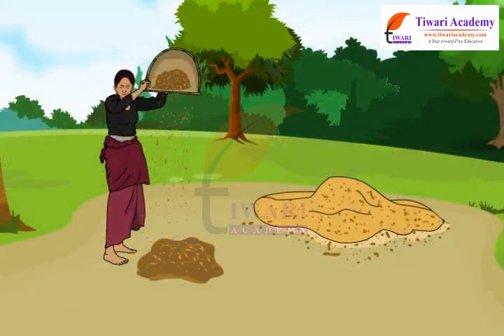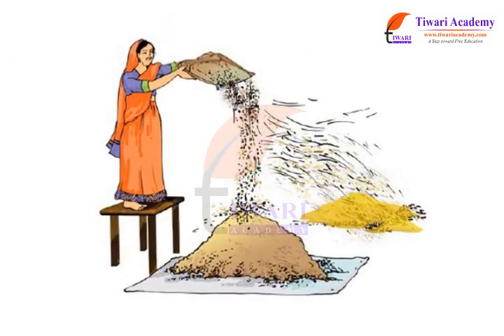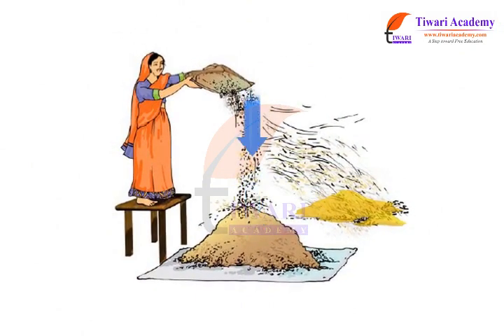This method is generally used by farmers to separate grain from husk after threshing. The farmers allow the mixture of grain and the husk to fall from a height. The grains which are heavier fall vertically down on the ground. The husk which is lighter is carried away by the wind and forms a separate heap at a short distance from the heap of grains.